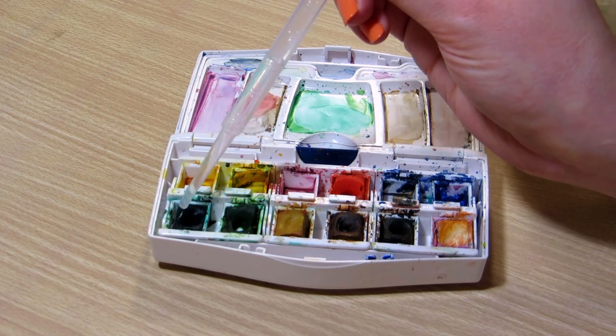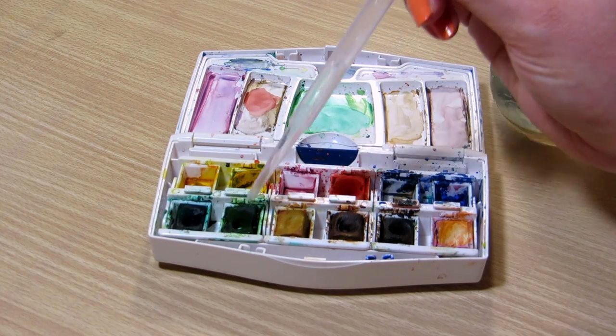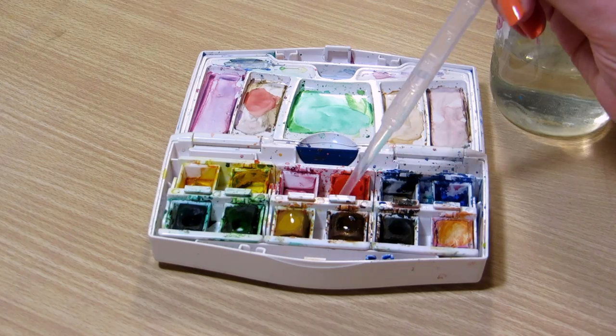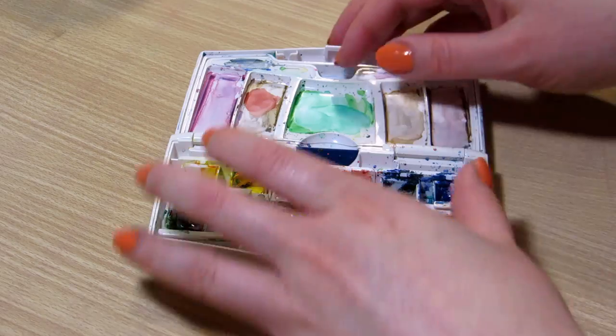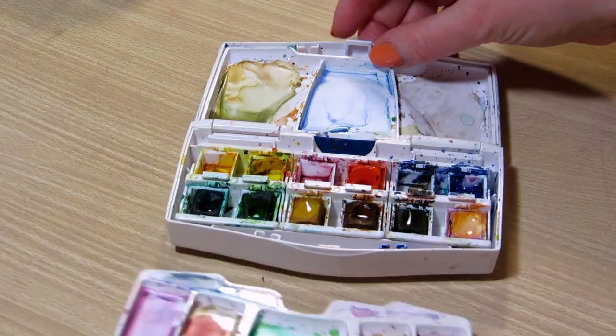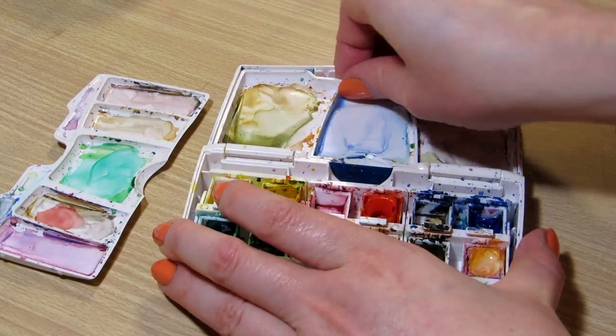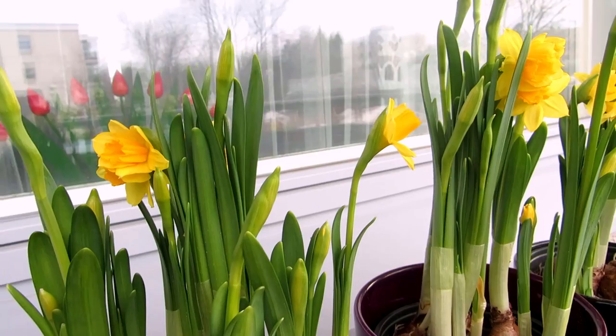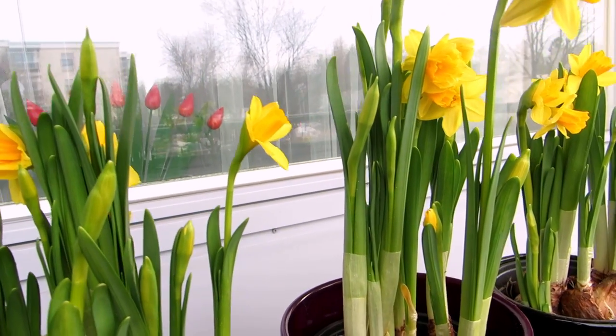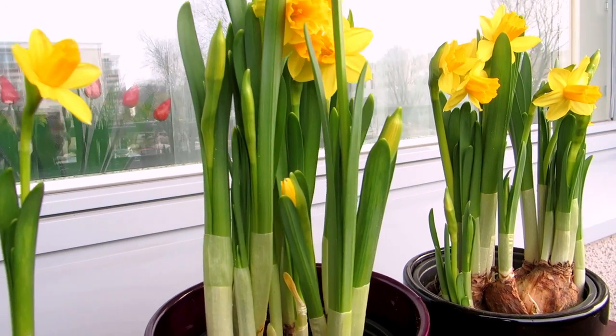I've always used pans, but I recently got these tube watercolors sent to me and tried them for the first time. I've been using them a little bit since, in combination with my pan watercolors, and today I'll compare them by swatching the colors and painting roughly the same image with each of them on the same type of watercolor paper.